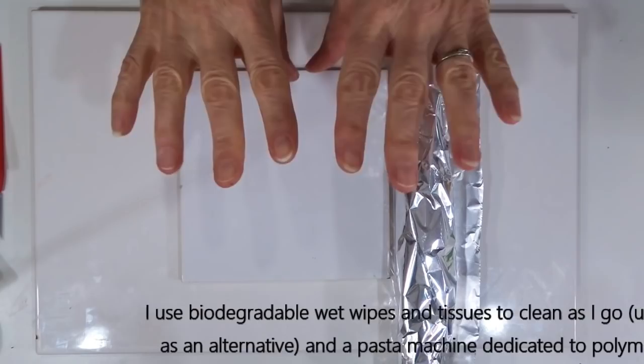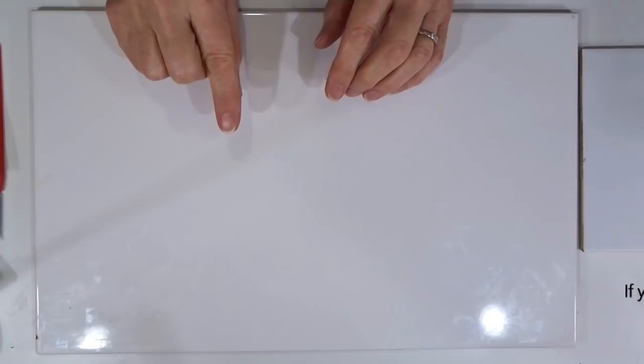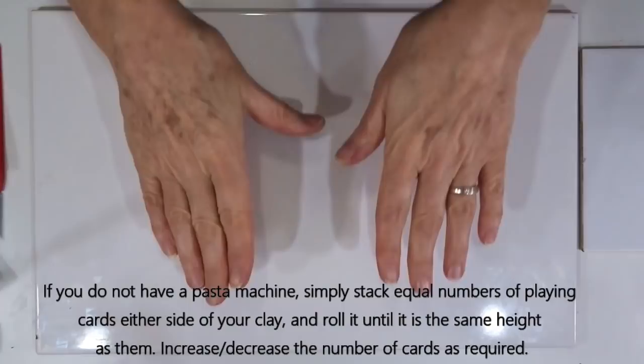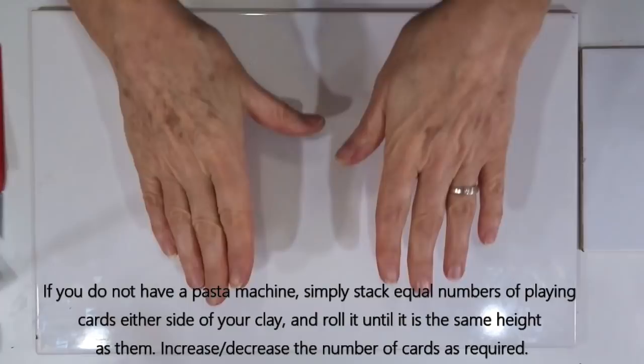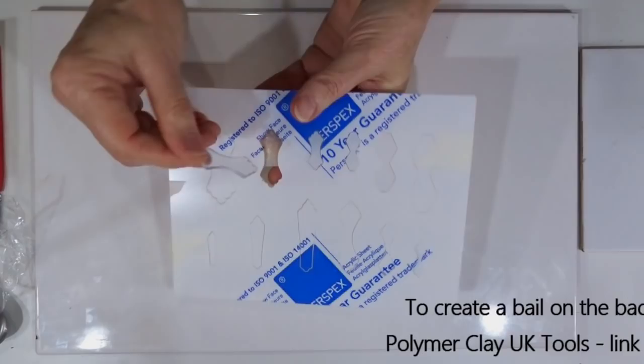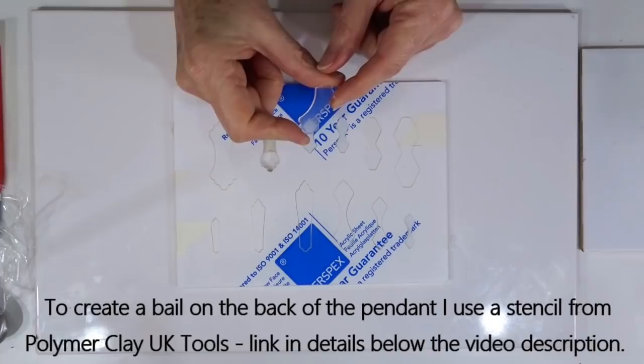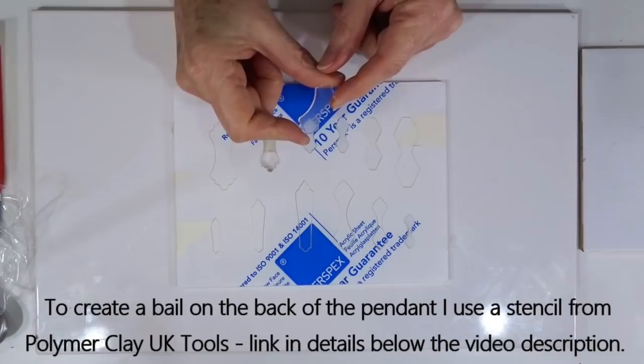I also use biodegradable wet wipes to clean my hands as I go along and plain tissues to wipe any surface I've cleaned. I will be using a pasta machine dedicated to polymer clay use. If you don't have a pasta machine, you can stack layers of playing cards either side of your clay and roll over it. I'm creating a bail on the back of the piece using a cut-out from a bail stencil set from PC UK Tools — there's a whole variety of stencils, but you can create your own shape as well.